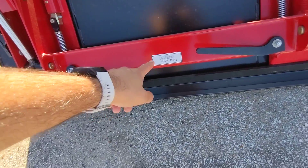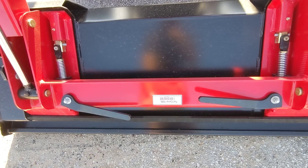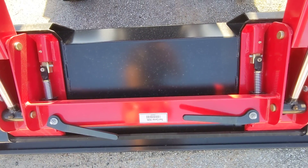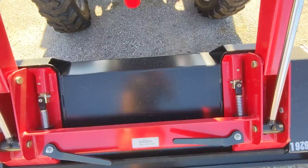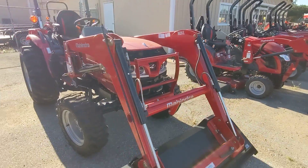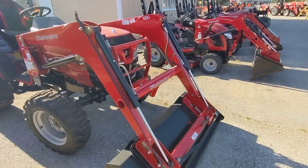We do have these two levers here for the quick disconnect bucket. Other brands, you have to pay extra for that. So when you put the hay spear on here, if you want to add a grapple or things like that, it's basically universal as long as the width is the same. While you're mowing, if you want to remove the loader, it takes less than 10 minutes. You can remove the whole thing — super easy.